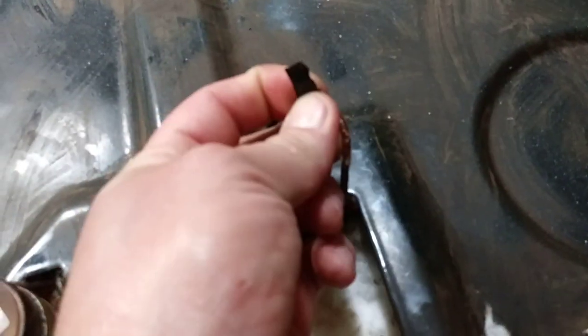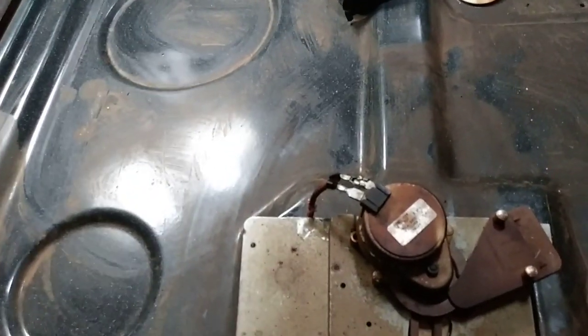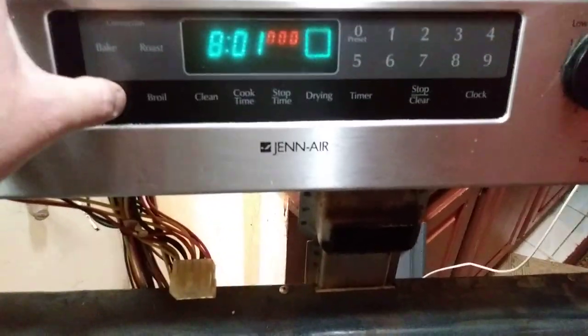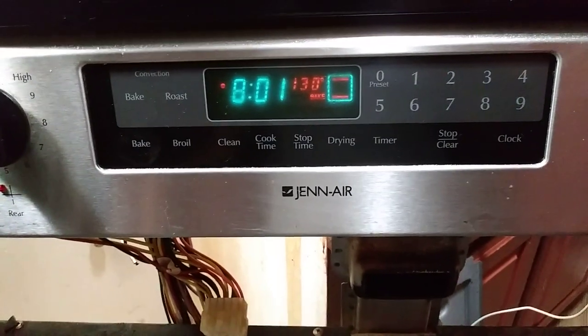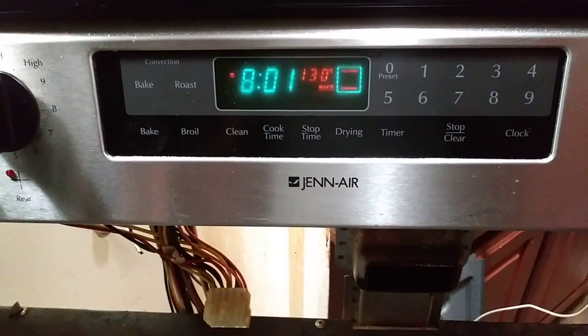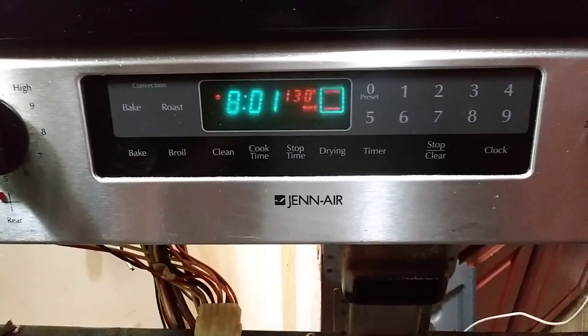For safety purposes, go ahead and tape that up as well, and tuck them back in. This is the whole assembly — put this back in and reinstall. Once you get it plugged in, I hit it to 350 degrees. Normally, after about 20 to 30 seconds, it would just cut off and default to the F9 error code. But it's not doing that anymore — it's proceeding to bake.